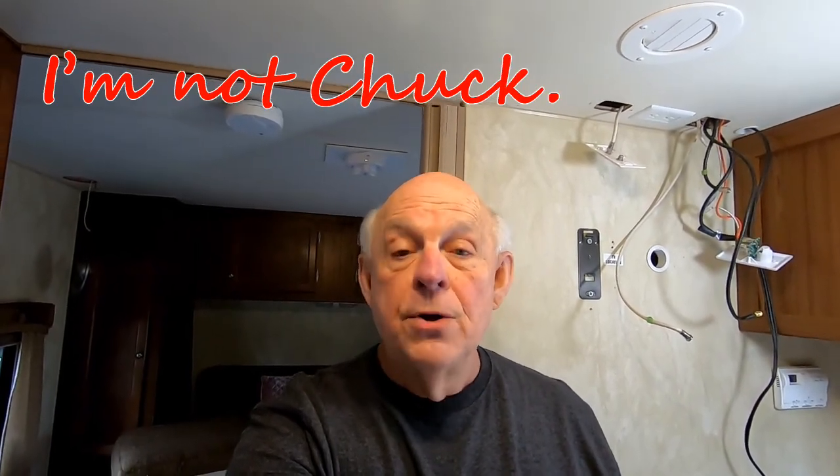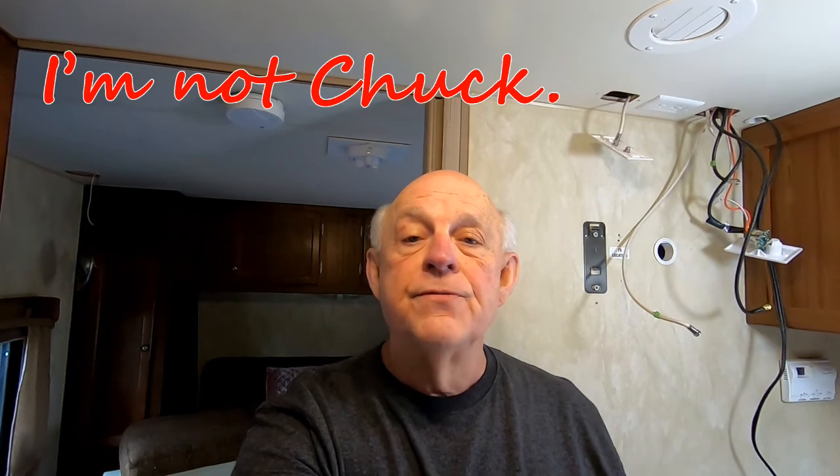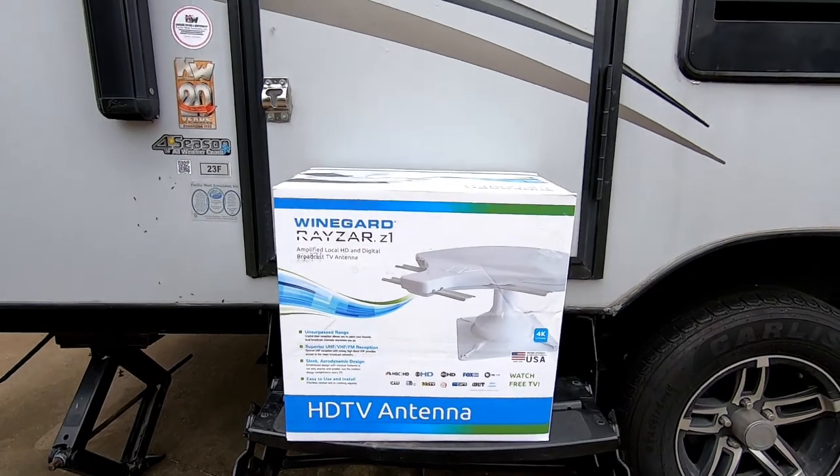Hello, I'm Not Chuck. You may recall that I recently posted a series of three videos about installing a new television antenna on the roof of my travel trailer.